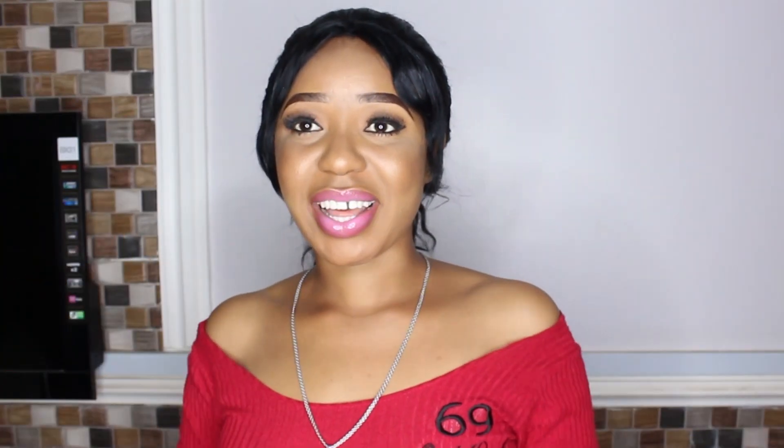Hello everyone, welcome back to my channel and thank you so much for tuning in today. If you don't already know, I'm Keke Jennifer, a Nigerian-based YouTuber based in Abuja, Nigeria. If you have been following me for a period of time, you know that I've been doing a series on how to make a wig and a sew-in on clients without a closure.